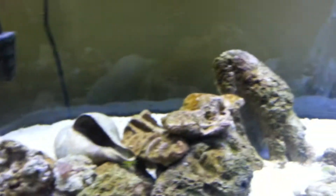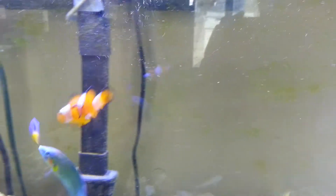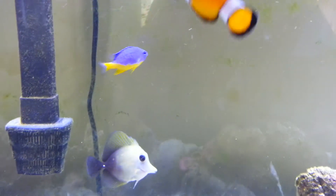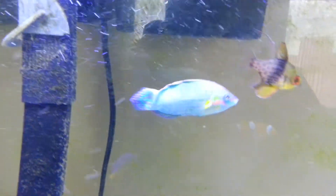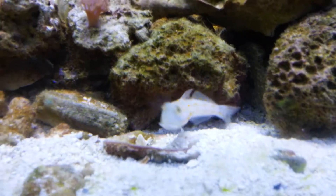As for the fish in here, we have the regular clownfish. We have a saltwater damsel. Pajama cardinal. Melanaris wrasse — he's one of my favorites. Diamond goby keeps the sand all nice and pretty.